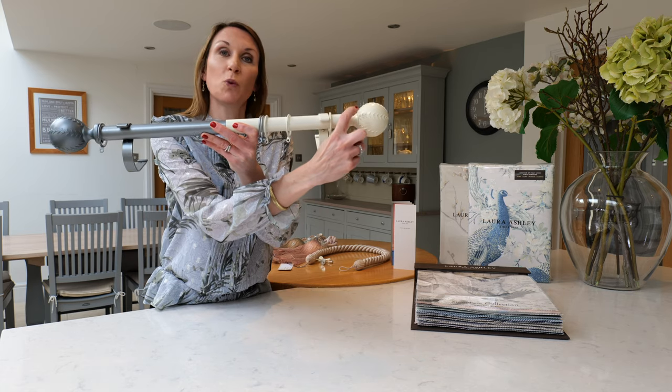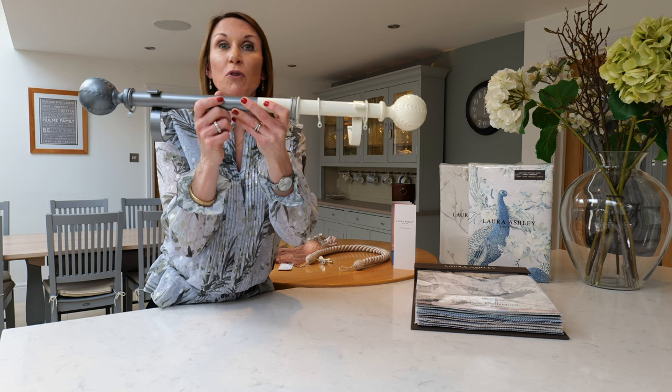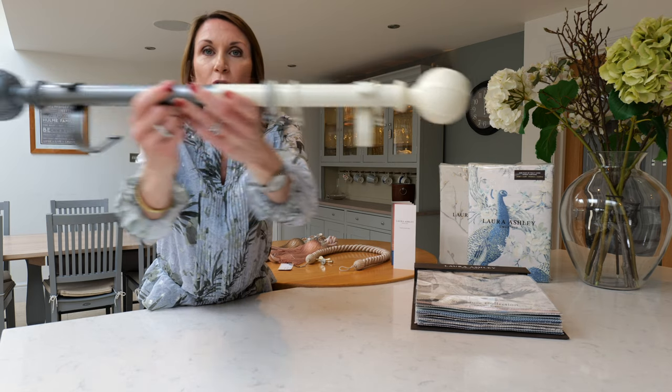It has a beautiful swirling leaf design on the finials which really complements the floral romantic style and look of Laura Ashley, and I'll just show you a close-up so that you can really see the detailing on the finial.